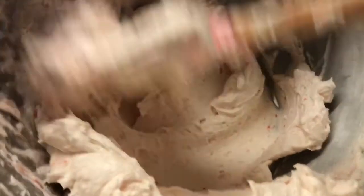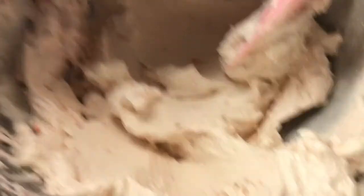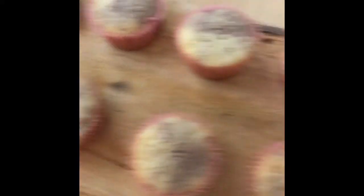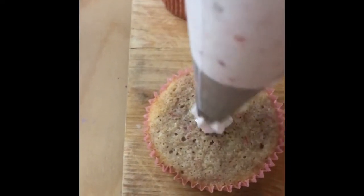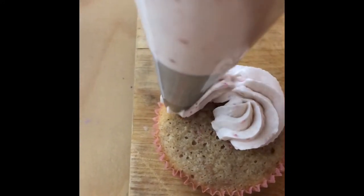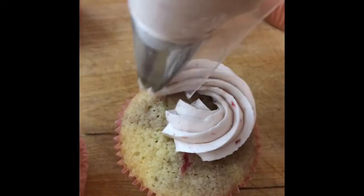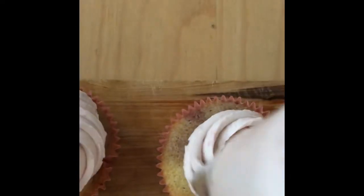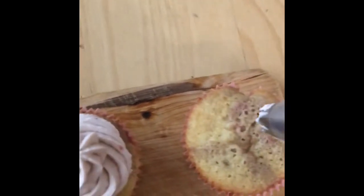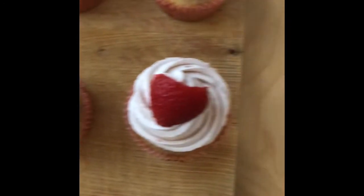Pour 2–3 tablespoons of strawberry puree into the Swiss buttercream. Take the cupcakes out of the pan and put the strawberry Swiss buttercream into a piping bag. Pipe the cupcakes using a star tip. Cut the strawberries in half and garnish them onto the cupcakes.